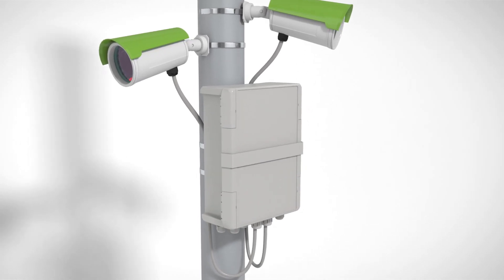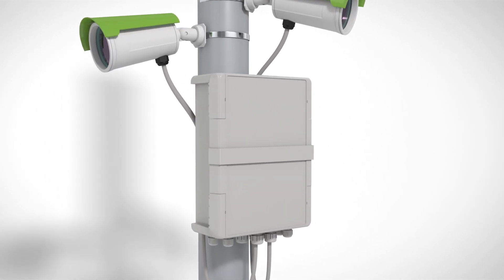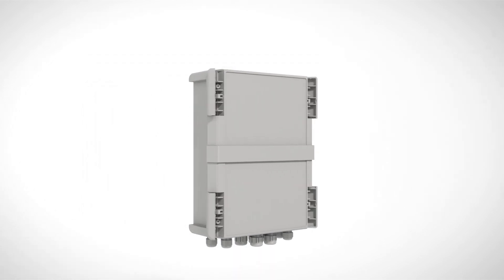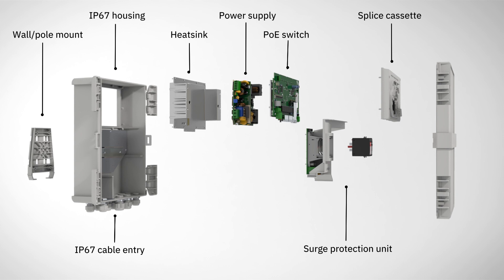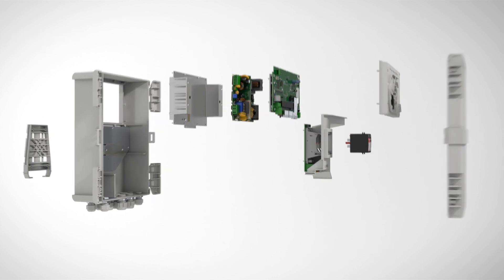The Smart Ethernet Box is an all-in-one device for connecting your surveillance camera. It is more compact than conventional control box solutions and enables time savings during planning, procurement and installation.